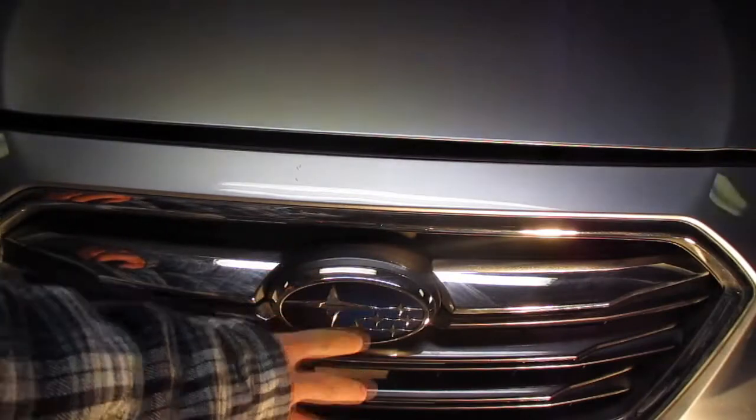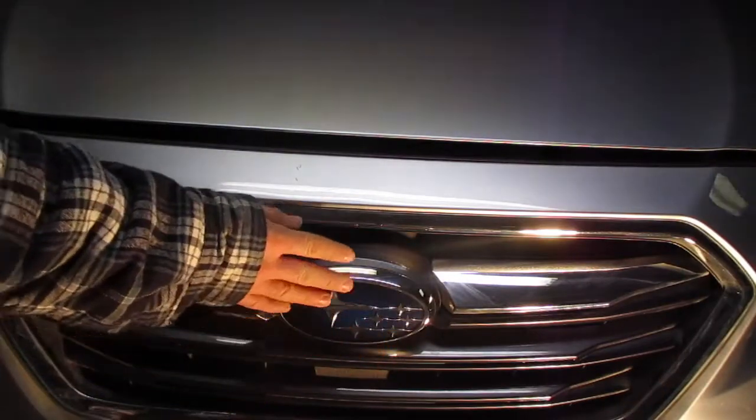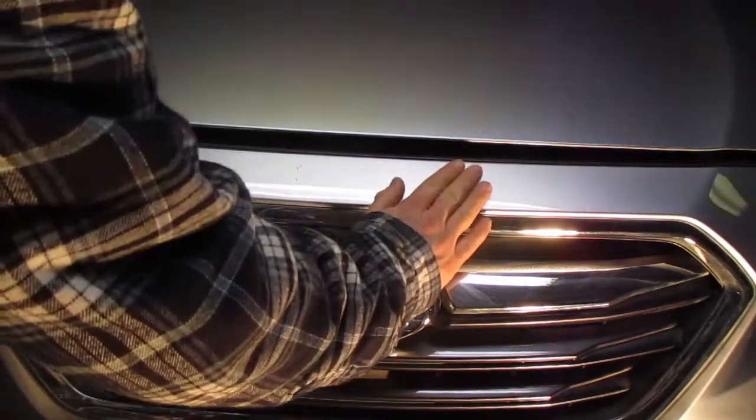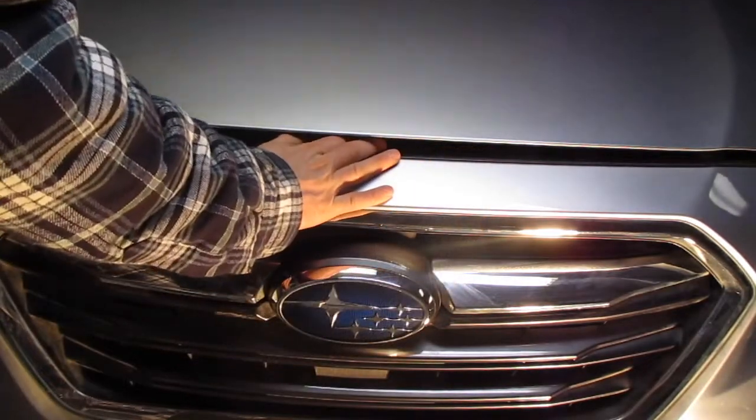On all Subaru vehicles, find the Subaru emblem — the latch is directly above that. Come a little bit to the right side of it, put your hand palm down there, slide it to the left, and then lift up.